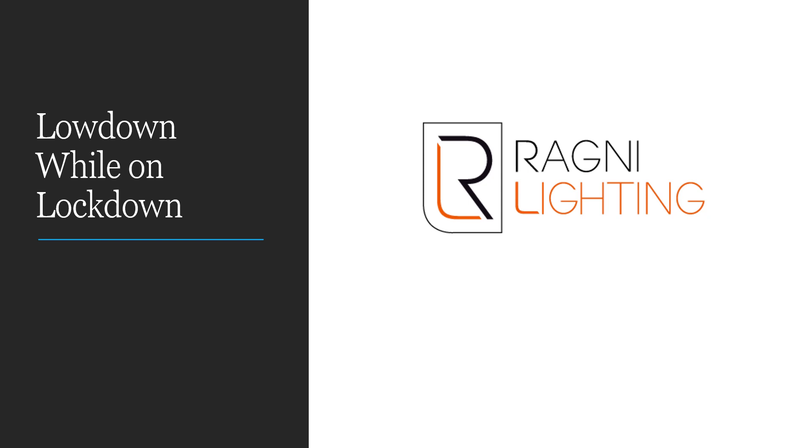Hi! Welcome to SeaTac Lighting's Lowdown While on Lockdown series. This is Crystal. Today I'm going to briefly go over some Ragni lighting product.